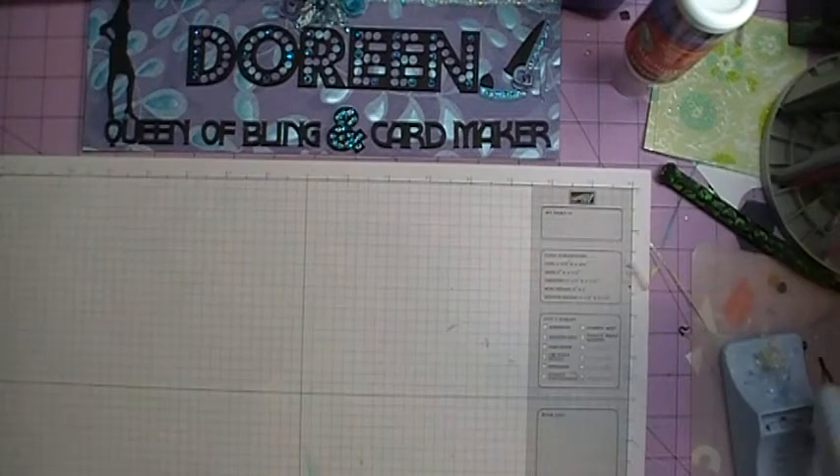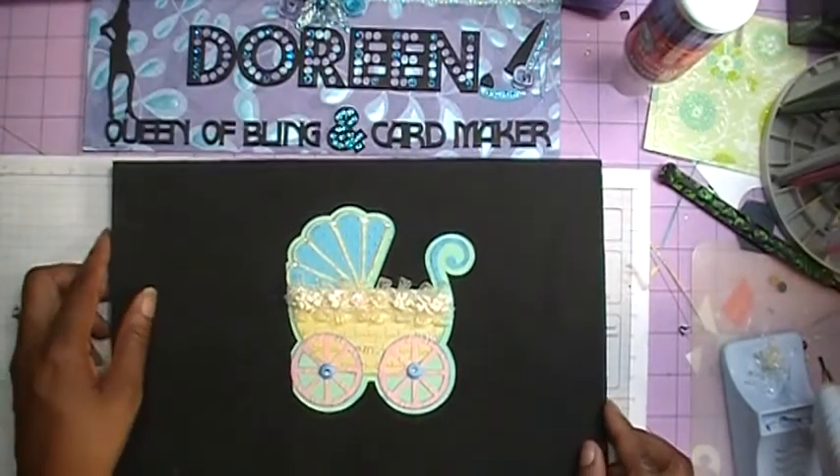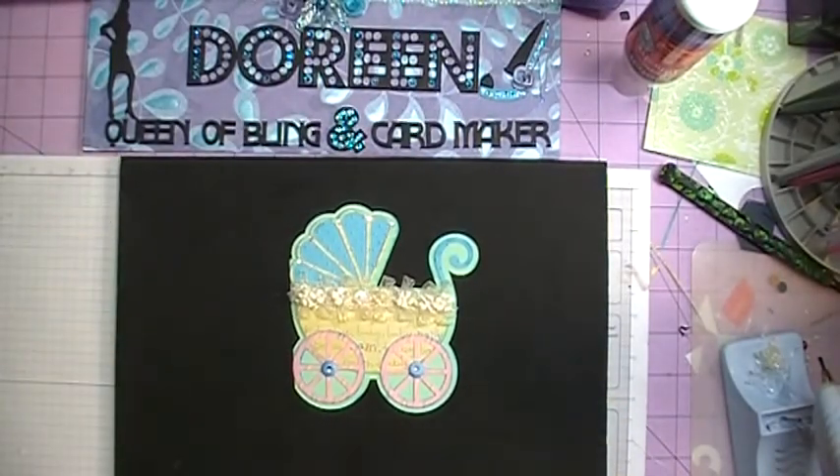Hi everybody, it's Doreen. I'm back today with a card that I've made for a baby shower that I have to attend. This card is made with the Silhouette, or as I call it, Erica. So, what does our card look like for today? This is the card that we will be making. Come on and join me, and I'm going to show you how I made this card.